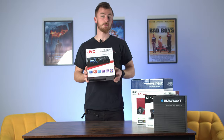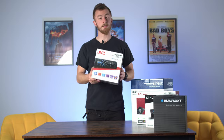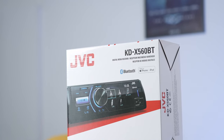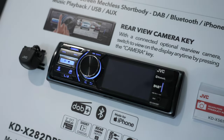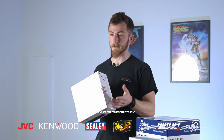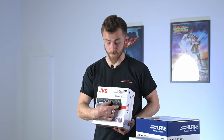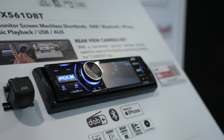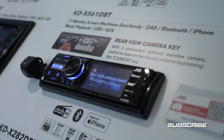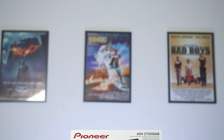Moving on to the next single DIN unit — this is the JVC X560 BT. This is essentially a single DIN head unit with a little screen on it. Rather than just an LCD display, it has an actual screen. The benefit of this is you can add a reversing camera — so if you've got a vehicle that you can't fit a floating screen or flip-out screen but you really need a reversing camera, this is a fantastic option. It shows the camera feed on the little display, and otherwise works just like a normal head unit with Bluetooth, FM radio, and an optional DAB version.